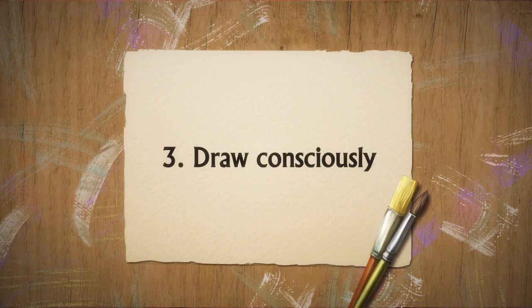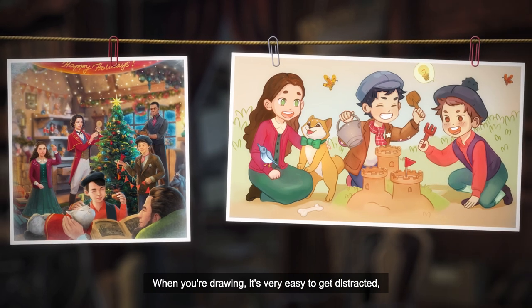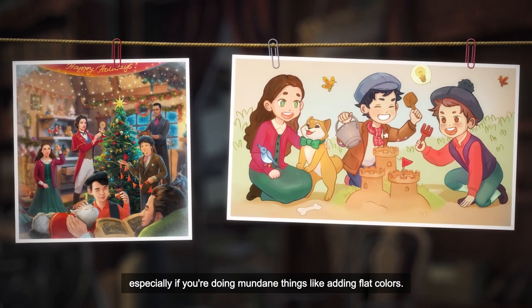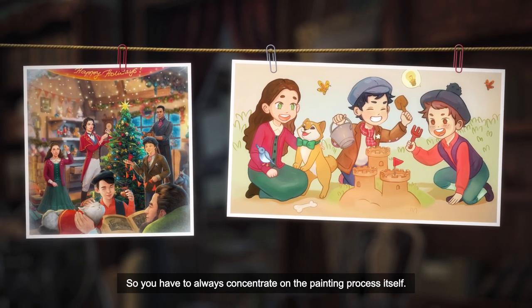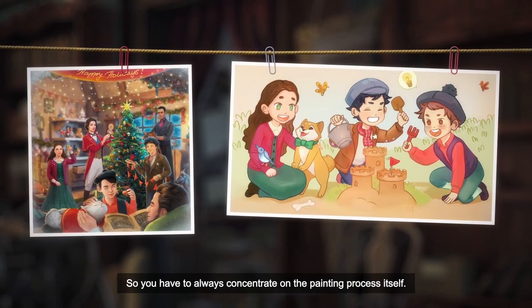Draw consciously. When you're drawing, it's very easy to get distracted, especially if you're doing mundane things like adding flat colors. So you have to always concentrate on the painting process itself.